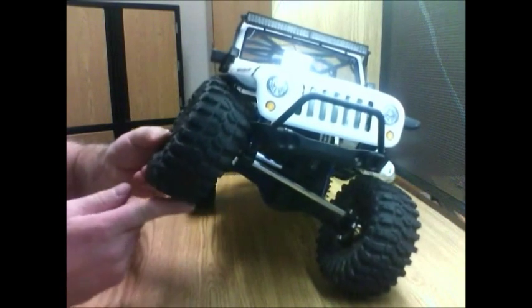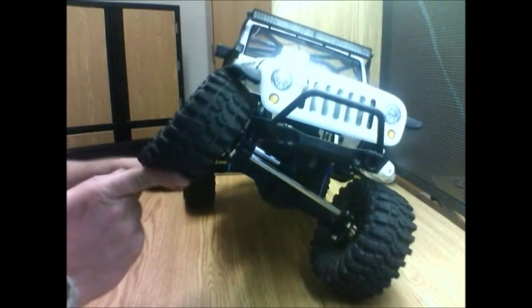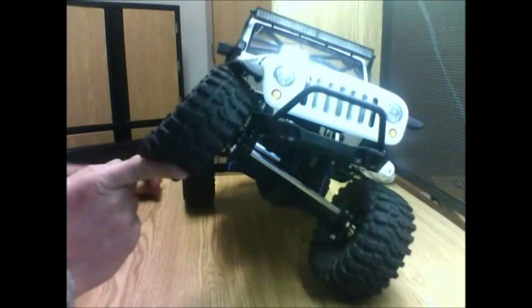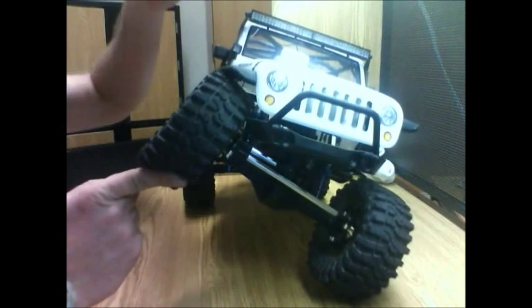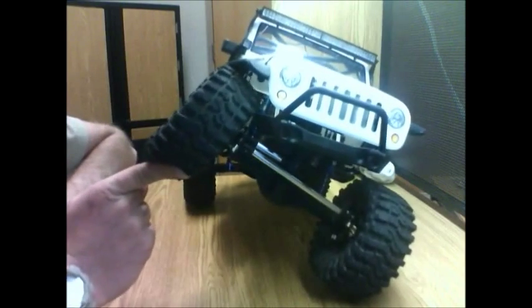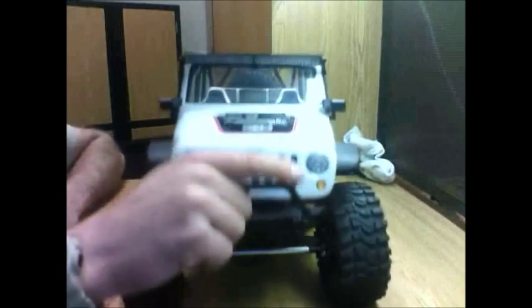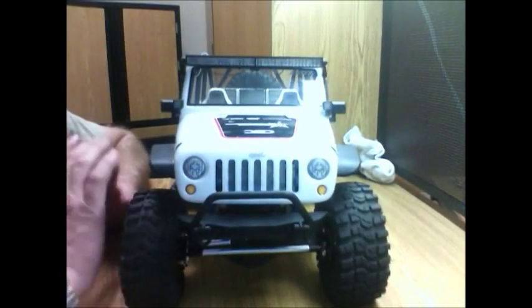Keep going — come on. Back tire is not even off the ground yet. That's not even full articulation — oh, I guess that is actually. Wow, these shocks are amazing. I highly suggest if anybody wants to get these shocks, go for it.